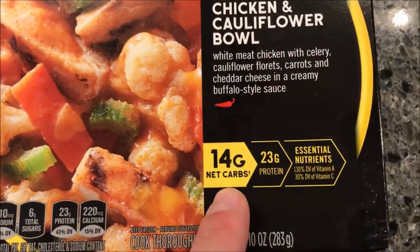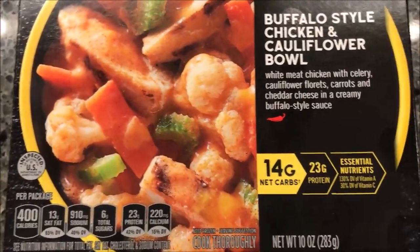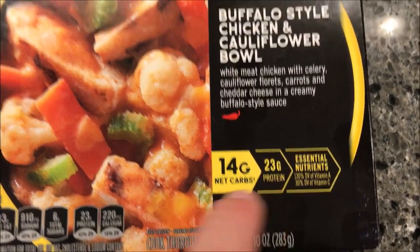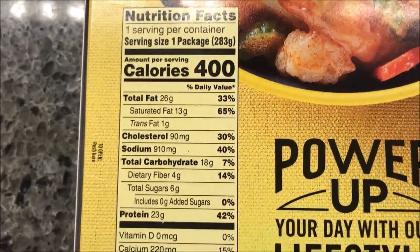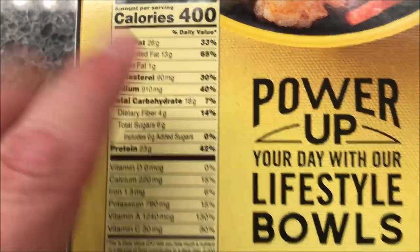It has 14 grams of net carbs, 20 grams of protein, and central nutrients. It's 10 ounces or 283 grams. We bought these at Kroger for $3.99 — not too bad. 400 calories for the whole bowl. That's a little higher than I would have expected.